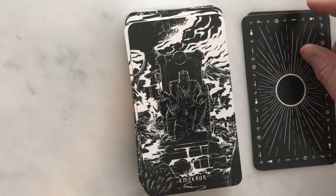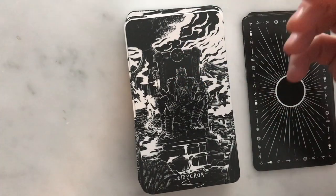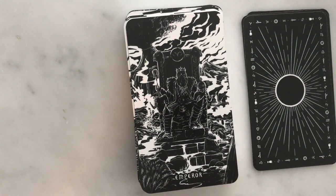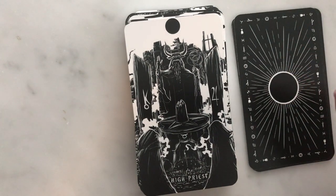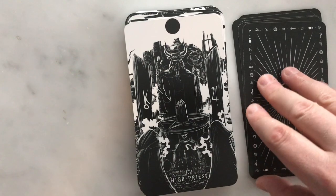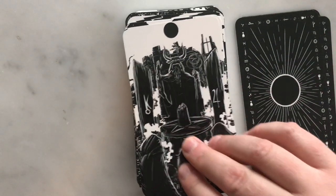We've got the Emperor here — there's still a trickle of water, and it is traditional symbolism: ram's horns on the throne, the Aries symbol, and a smoking volcano in the background, which I find interesting. We've got the High Priest here instead of the Hierophant, with planetary symbols on the two pillars and the symbol of Taurus — the astrological associations are incorporated throughout.